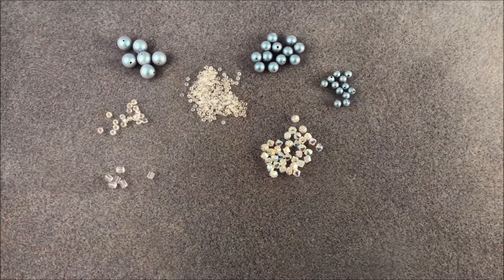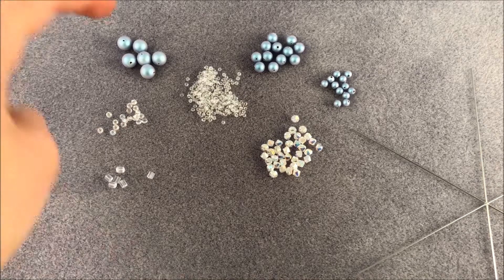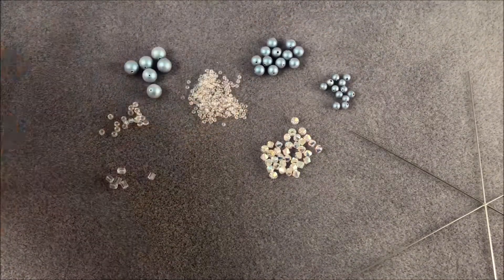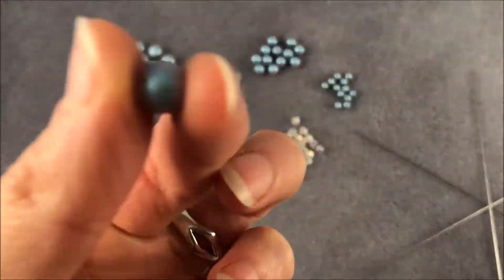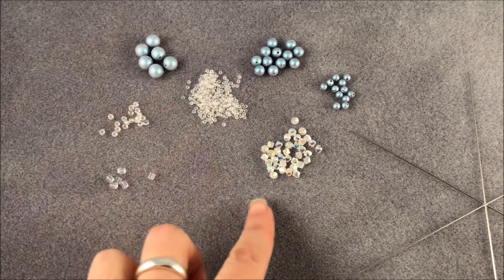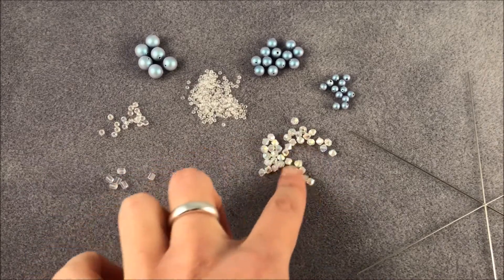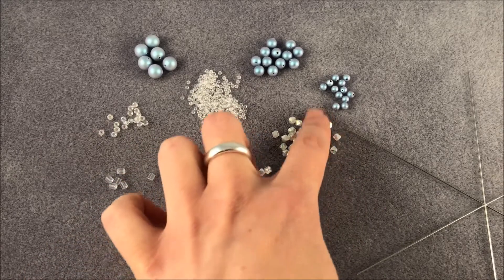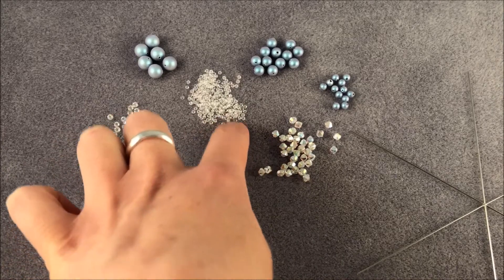I've collected together the beads I'm going to use to create a decoration today. I've got quite frosty, almost frozen themed beads here. I've got 8mm, 6mm and 4mm Swarovski pearls in iridescent light blue, which is absolutely lovely. And then we've got 4mm crystal AB two times zillion beads that really have a sparkle on both sides. And I've got Preciosa size 8 and size 11 crystal AB seed beads.